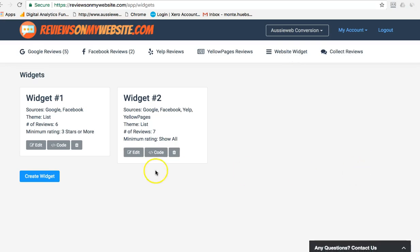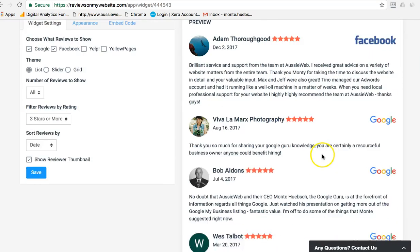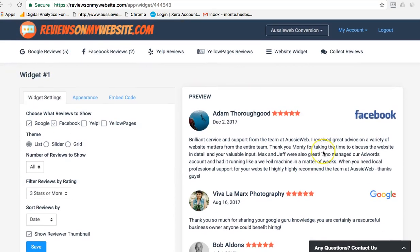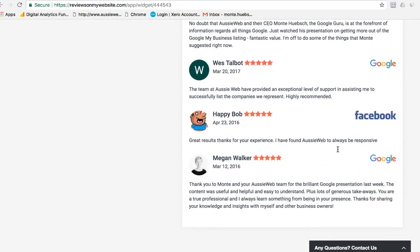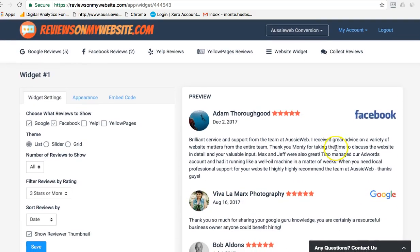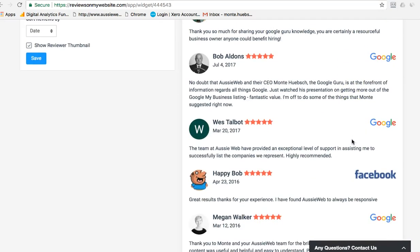For five bucks a month it's a pretty cool tool and I'm happy with it. People do read and look at reviews before they decide to engage with a business. Google and Facebook are probably the two most important review sources to have covered. Hope you found this useful — Monty Hipsch, the Google Guru.